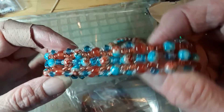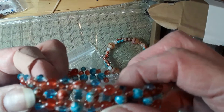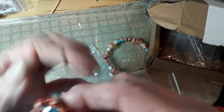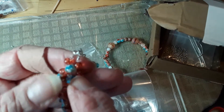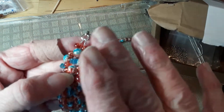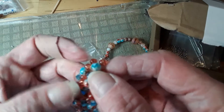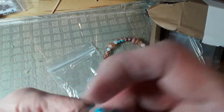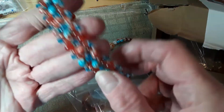It came out nice — sorry about my hands. I used fishing line, I think it was six or eight pound. The only thing I had a hard time with was the wire guards. I had to take the needle off to get the thread through the wire guard because I was using a big eye needle and it just doesn't work with the wire guards.